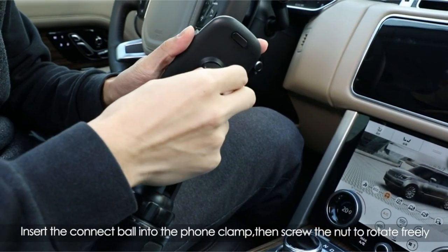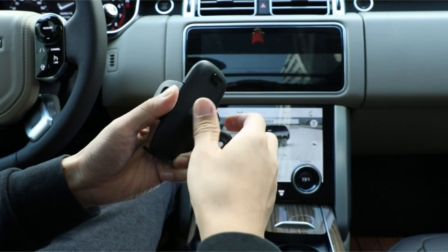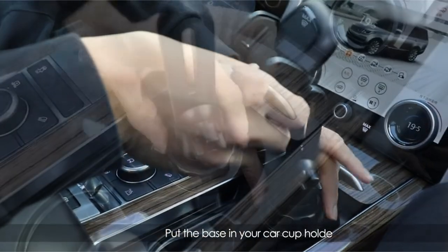While it would be beneficial to know more about the specific phone models the mount can accommodate, the MiraCase cup holder phone mount presents itself as a reliable and convenient option for drivers seeking a secure and adjustable phone mounting solution.